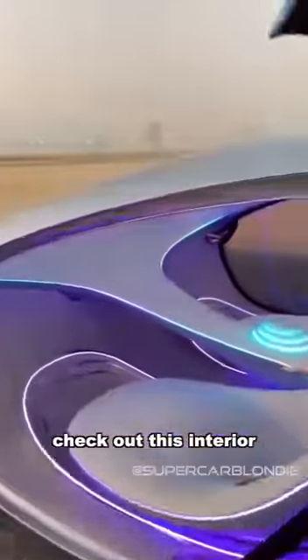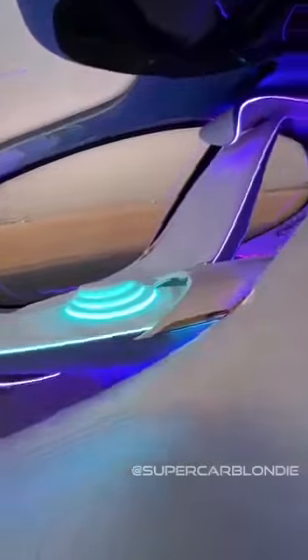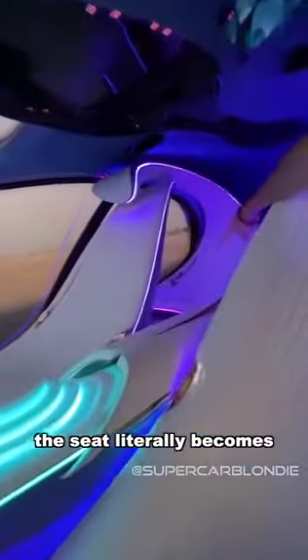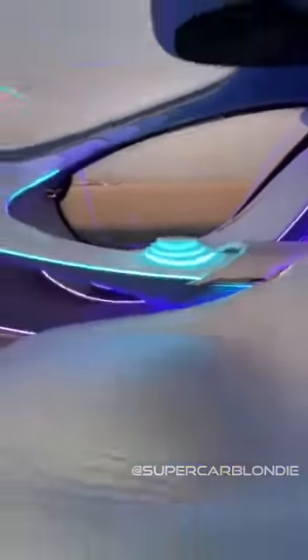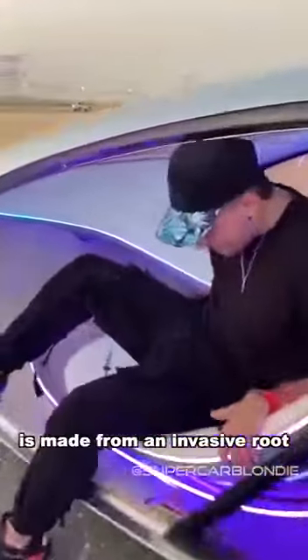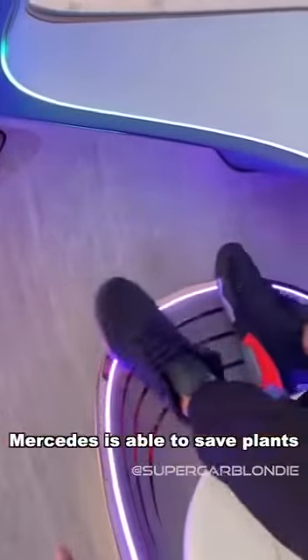Check out this interior. What you'll see is that in the back, the seat literally becomes the headrest, which is crazy. Let me go inside. This is vegan leather, and this wood right here is made from an invasive root — by extracting it, Mercedes is actually able to save some plants.